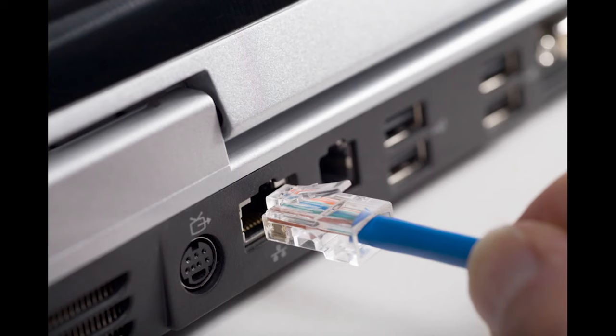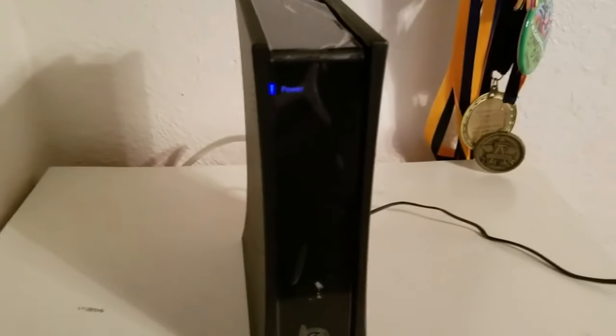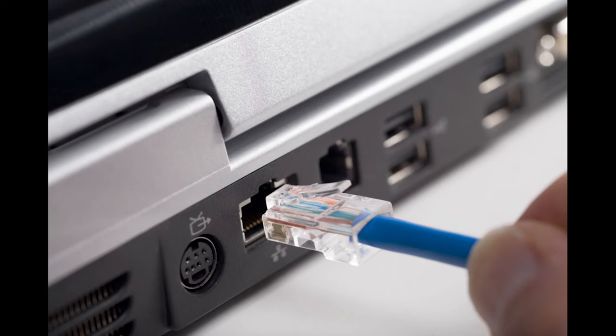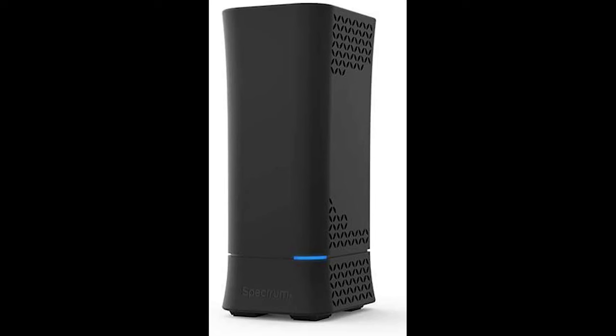Now plug your computer directly into the cable modem. Unplug the power from the cable modem, wait 15 to 20 seconds, then plug the power back in. Wait for both blue lights to come back on, and check if your laptop is online. If your laptop is online, then the cable modem is working correctly but the WiFi router is not.